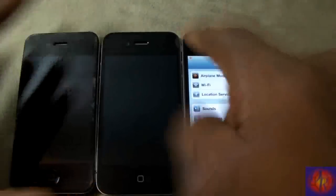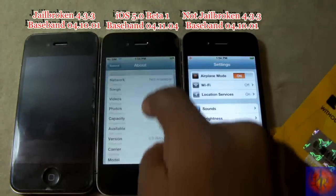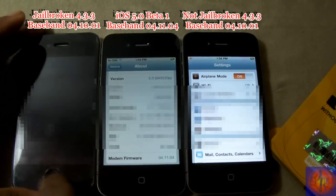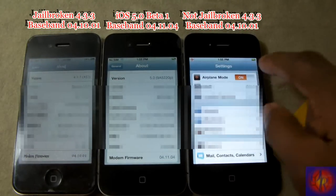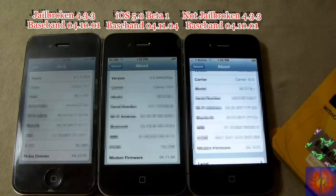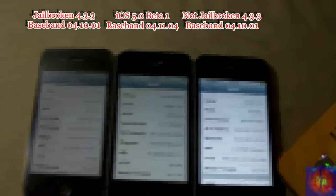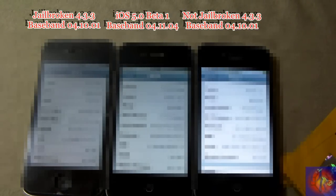I tested on all three of these phones. This one is on iOS 5.0 beta 1 — look at the baseband, it worked. This one is jailbroken on iOS 4.3.3 — check out the baseband, it worked. Let me toggle off airplane mode so it comes back. It works on jailbroken iPhones, on iOS 4.3, iOS 5.0 beta, and the 4.11.04 baseband — which is a new baseband. It's legit.